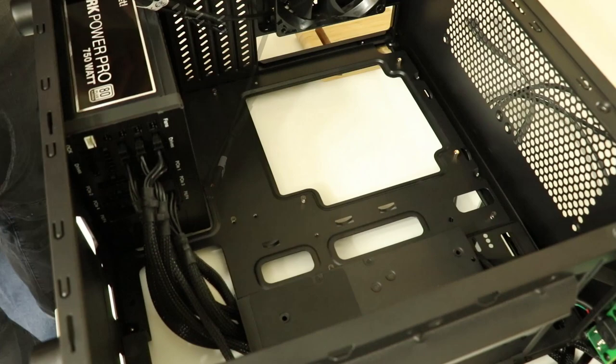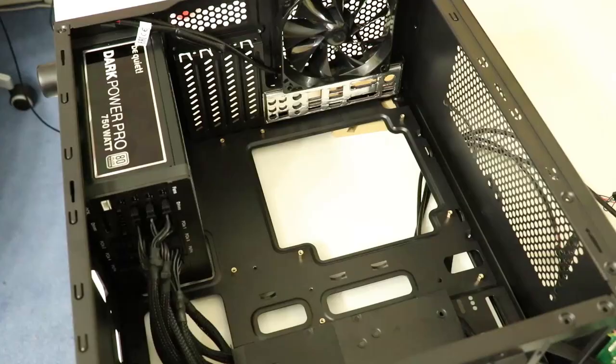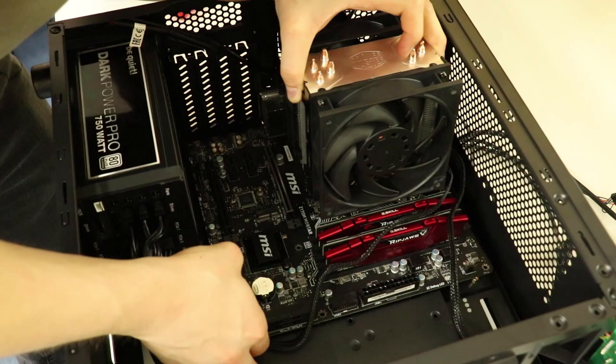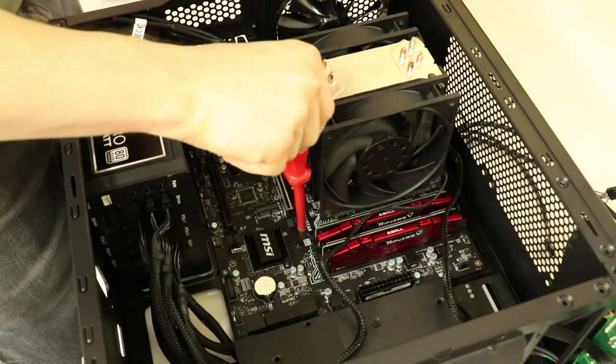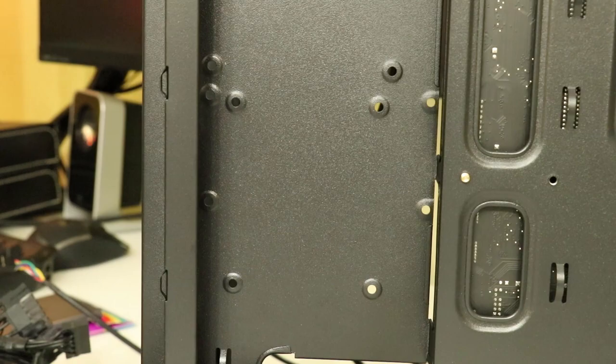Next we can screw in all the standoffs required to support the motherboard. This is a simple task but please take note of the position of the cable management slots before the motherboard is lowered into position. We can't forget to fix the rear IO shield into position, which takes a few taps along each edge. Notice that this is a micro ATX motherboard that covers all the cable management slots up, reinforcing the thought that perhaps a mini-ITX motherboard may suit this case better. Then the motherboard can be secured in place with the provided screws. There is a slot designed to line up with the side of the motherboard and its connectors, which may make up for the covered cable management slots.